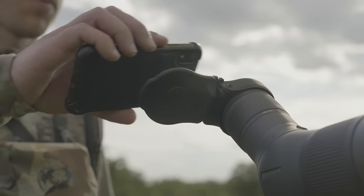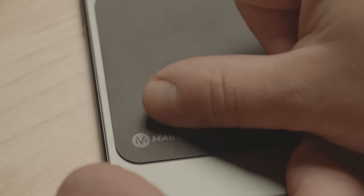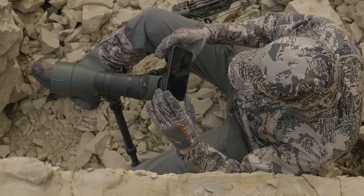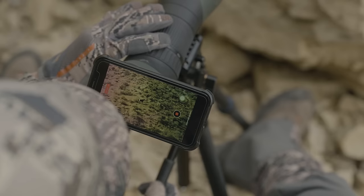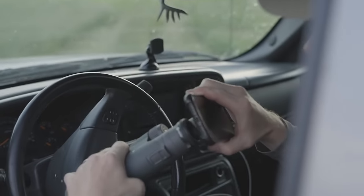Utilizing strong, rare-earth magnets and sleek adapter designs along with an ultra-slim, stainless-steel phone plate, the MagVue system won't hinder the use of your optics or your phone. No more changing your phone case before a hunt. No more missing an opportunity to film because you left your adapter at home.